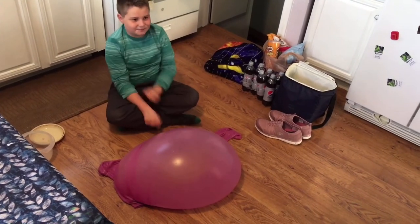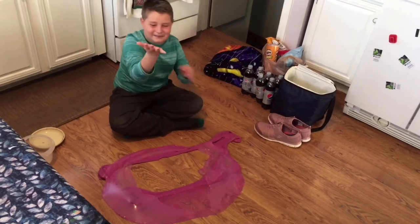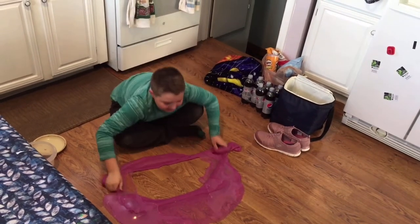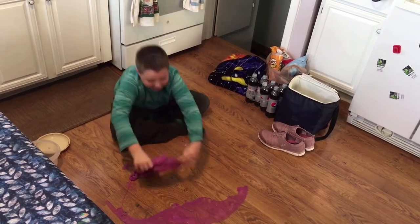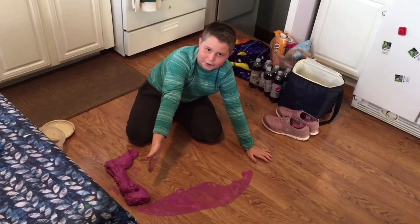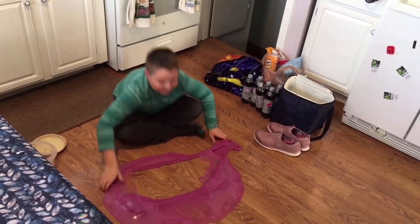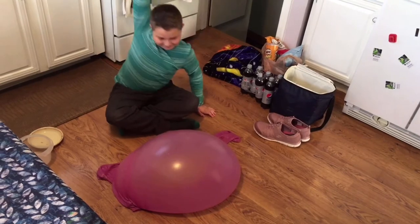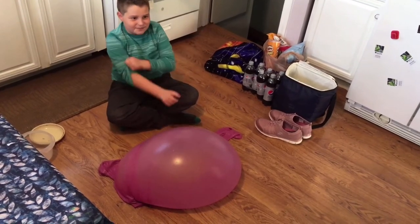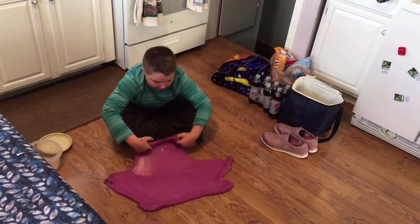Wow! Super cool! And then pop the air bubbles, then clean up the floor. Thanks so much for watching! I'm going to drop it right now! See you later! Thank you.